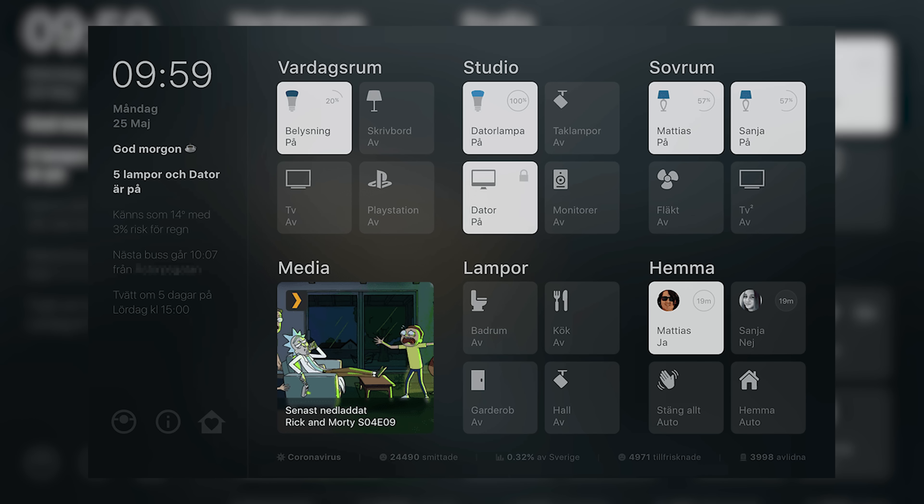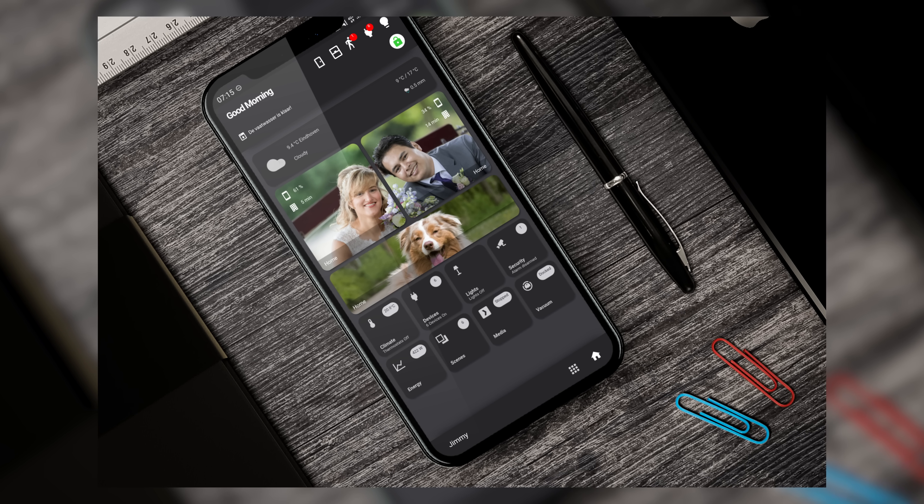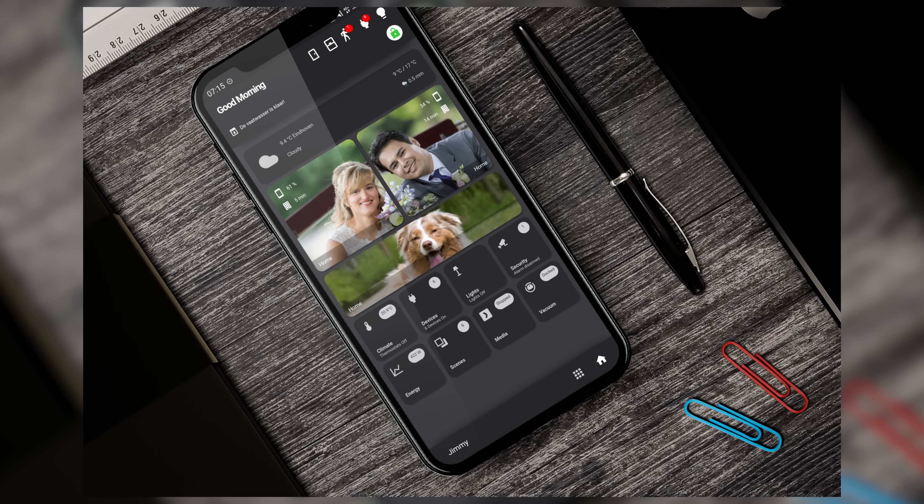Just to get ahead of the inevitable comments saying you don't need a dashboard if you're doing smart home — that is somewhat true. Home automation should be just that, automatic. But at some point you will have to interact with your smart home manually, and so why not have a nice dashboard to do it? The dashboards we are about to look at allow you to completely transform the look and feel of your dashboard from stock Lovelace.